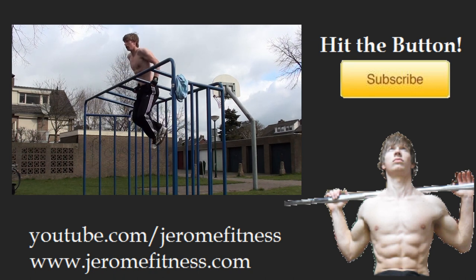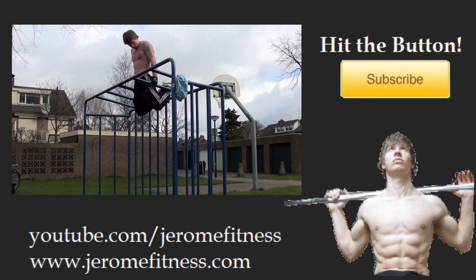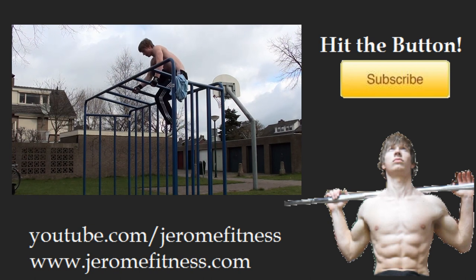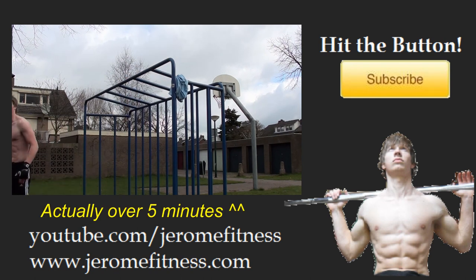Subscribe to my channel for more videos. Thank you for watching and I'll see you next time. And yes, that repeated sign-off was one of my bloopers — it took me 30 minutes to make this narration for a video of almost 5 minutes, which was another blooper in itself.